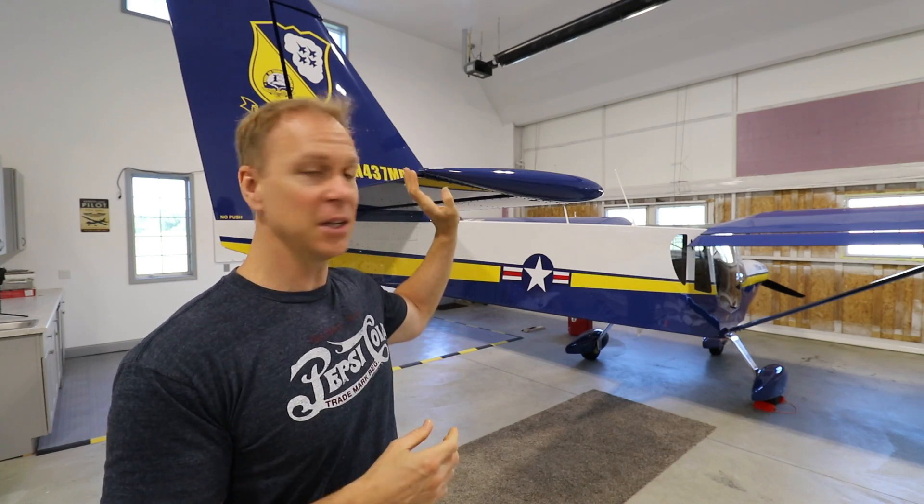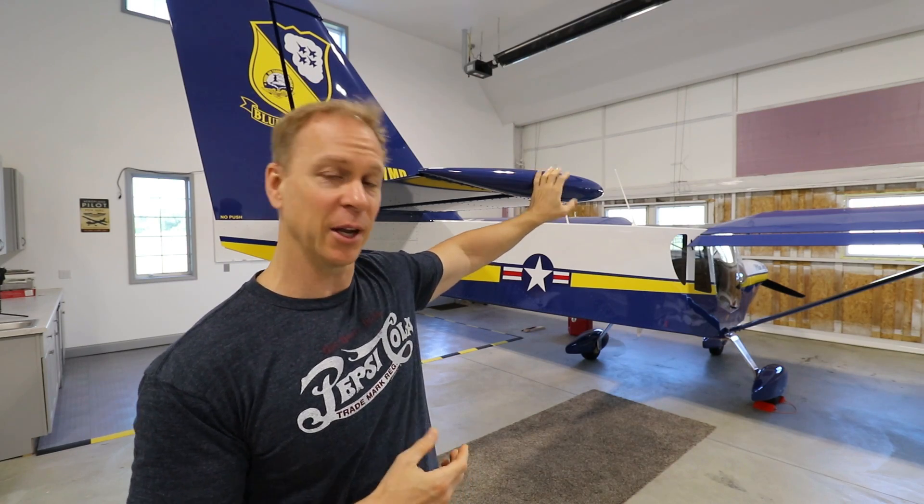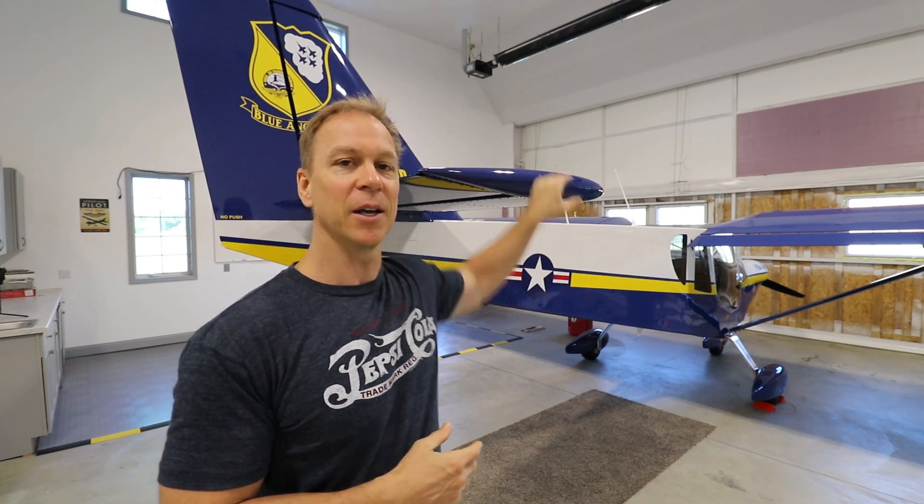To answer some of your questions from the comments — a lot of you guys were saying I should just paint the wingtips white. Yeah, that may work because white doesn't heat up as much as the blue, and it might keep it cool enough so the tip doesn't move. However, if I wanted my wingtips white, I would have painted them white in the first place. This paint scheme is based on the Blue Angel C-130, which does not have white tips or yellow tips — it has blue tips. That's how I want to keep mine, and that is why I'm going through all this work to keep it blue.